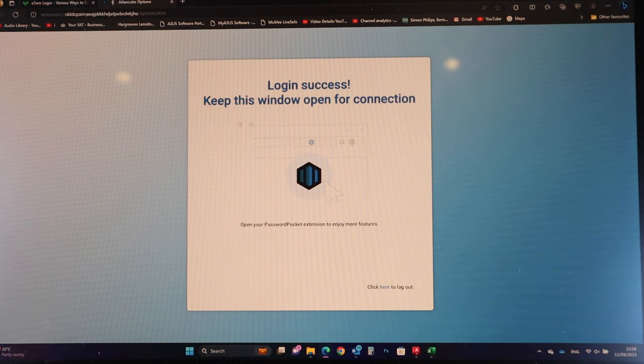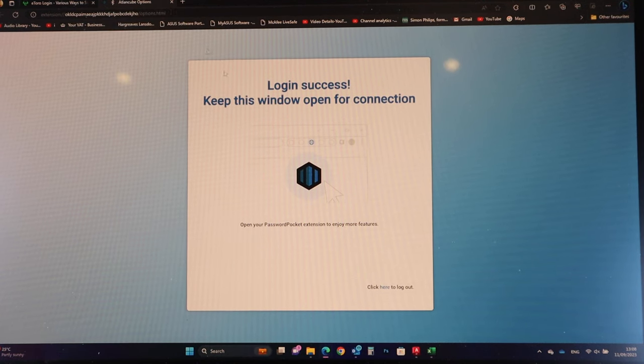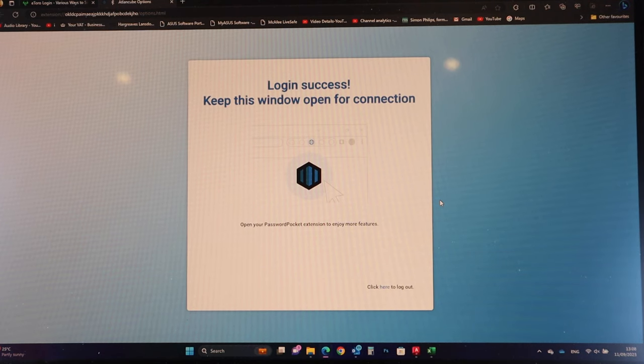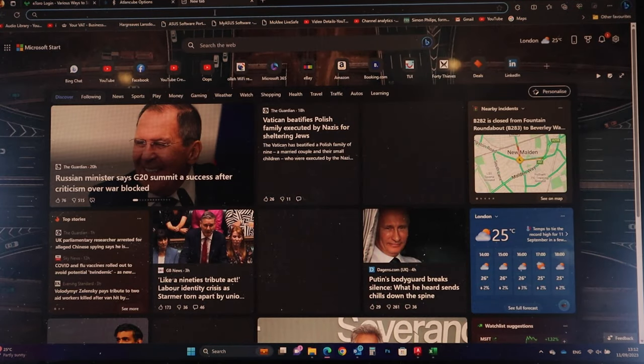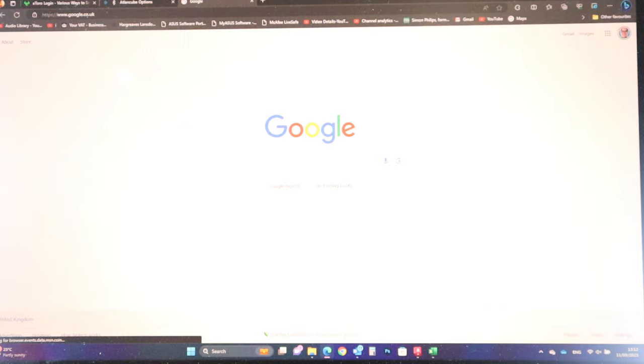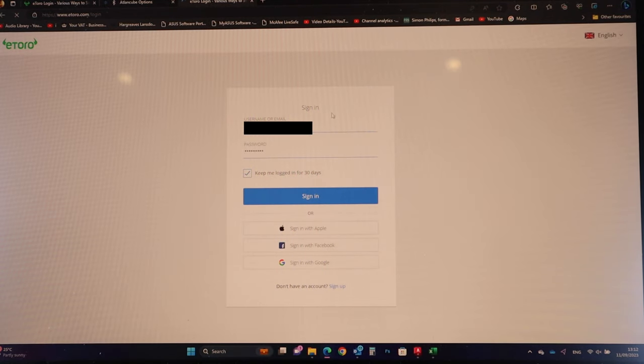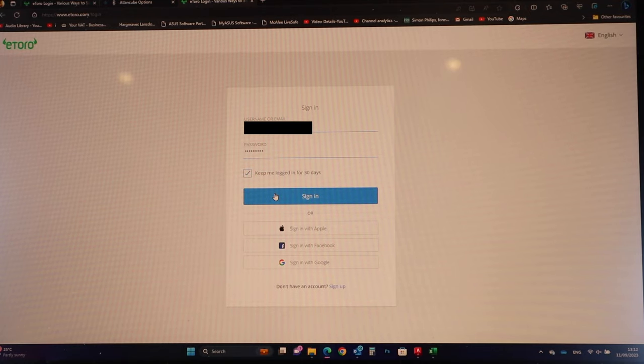You need to keep this browser window open for the connection — you can't close it down, which is a bit of a downside. But if you want it set up all the time, just log in with your master key. Going to eToro in the browser, all login details are automatically filled in, and you just press sign in. It's pretty straightforward to set up immediately.